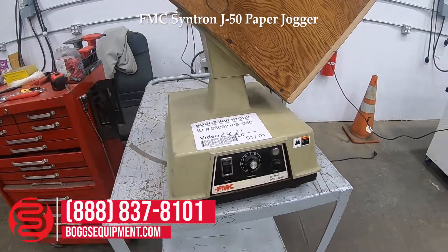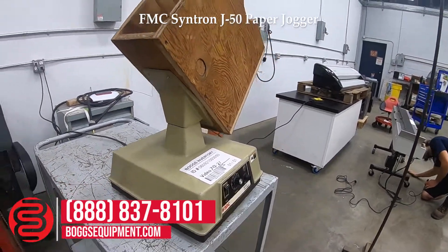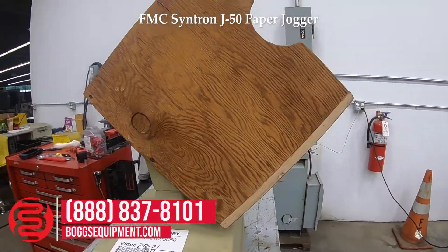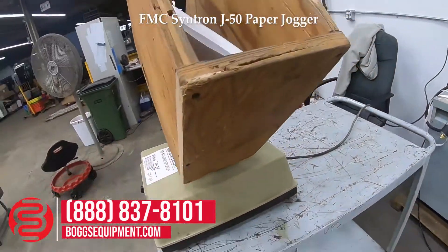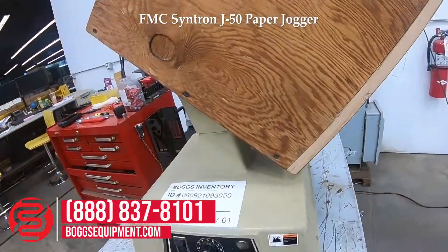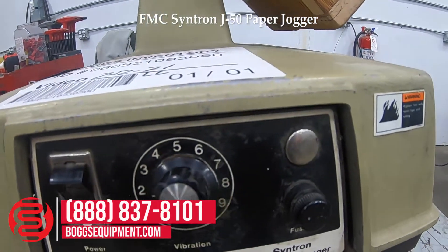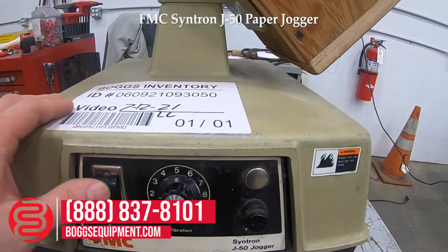Here at FMC, model J50, Syntron jogger, powered by 115 volts AC. Jogging box, on/off switch, potentiometer — a dial to control the strength of jogging.